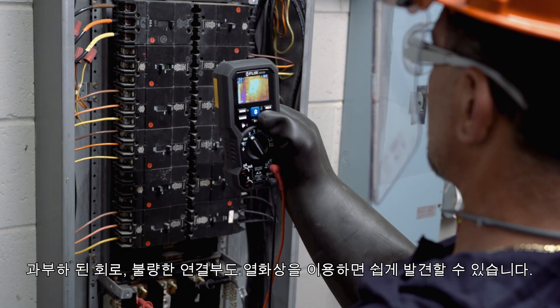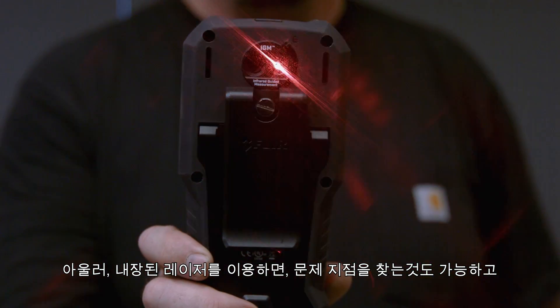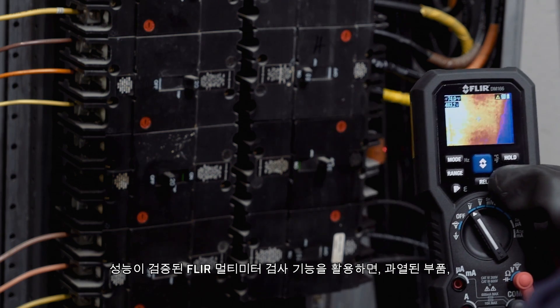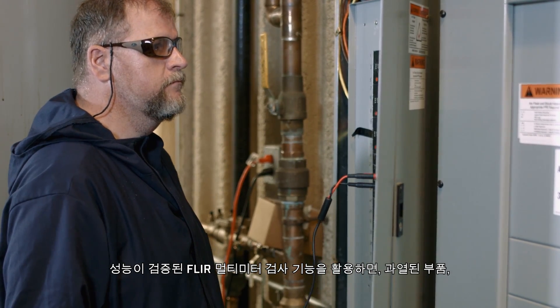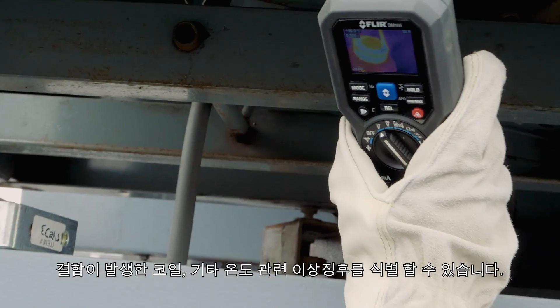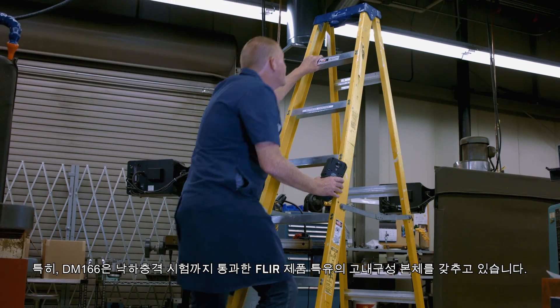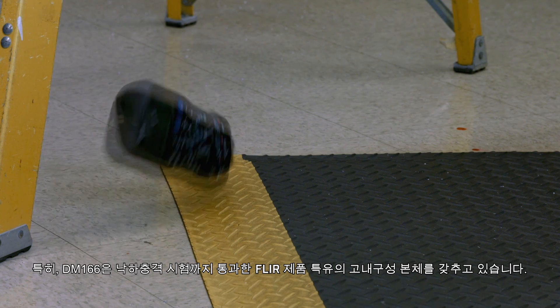Locate overloaded circuits and loose connections with thermal imaging, target where to measure with the built-in laser, and rely on proven FLIR multimeter test functions to diagnose overheating components, faulty coils, and other temperature anomalies. It's all housed in the rugged drop-tested design you've come to expect from FLIR.